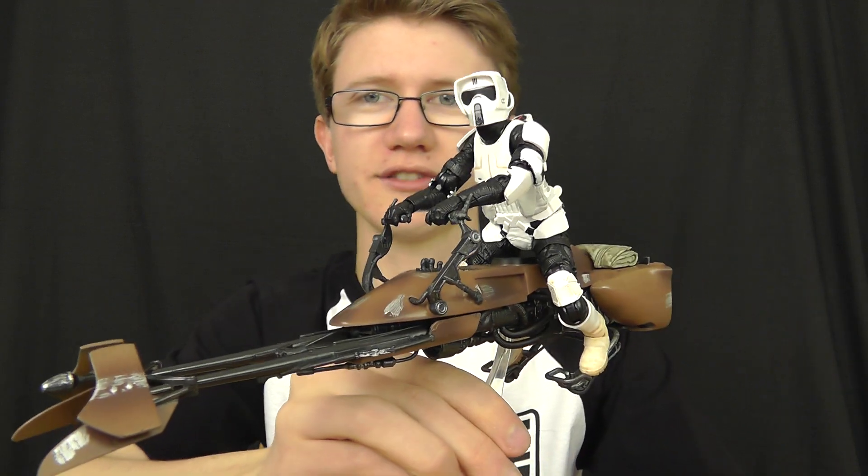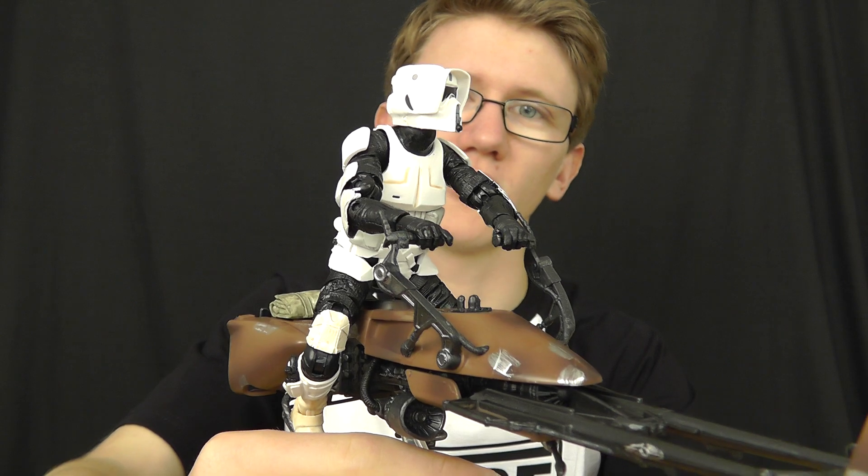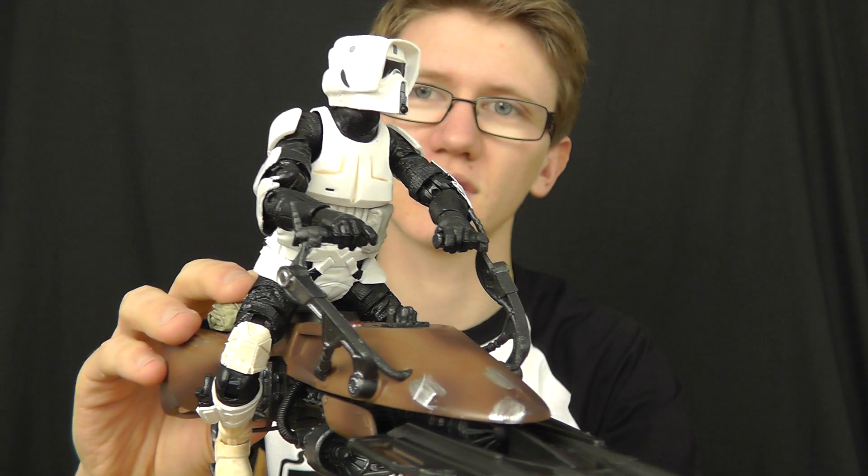Everything about this set is absolutely fantastic. The packaging looks awesome, the vehicle looks awesome, and the 6-inch figure included with it is phenomenal as well. It comes from the Black Series 6-inch line and it is one of the first deluxe figures to be released in the 6-inch scale. It is, of course, the 6-inch Speeder Bike with Biker Scout — an absolutely extraordinary piece. If you don't own one of these already, what are you waiting for? Pick this one up because it's definitely one of the must-have pieces from the 6-inch line so far.